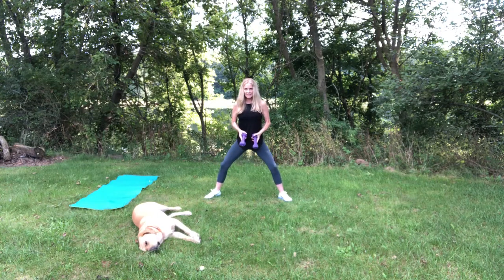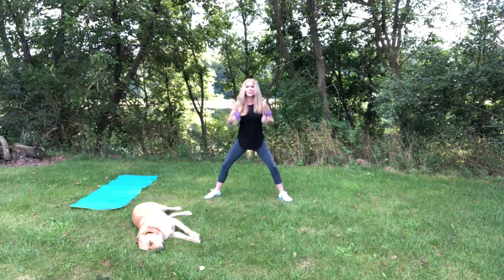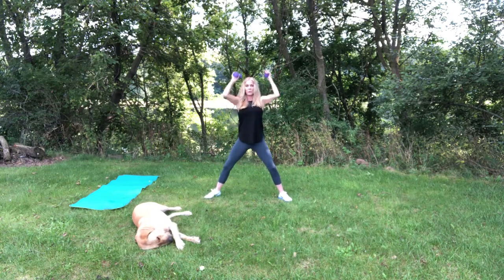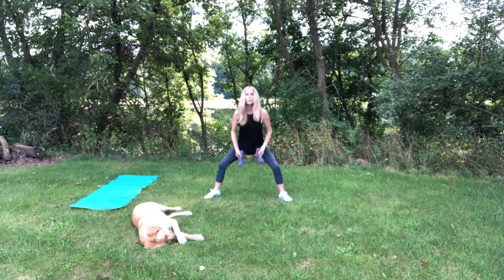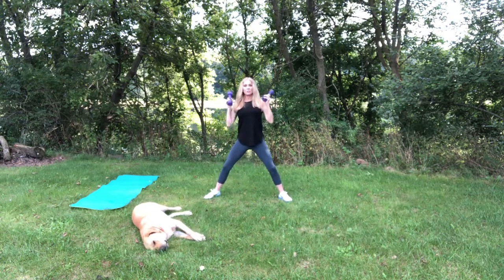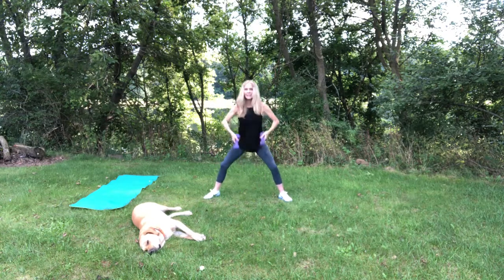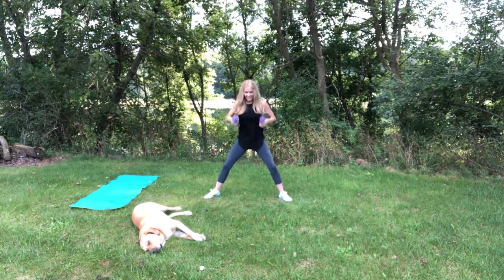We're going to take the ends of the weights, touch down, doing a squat, and push them back up. Ten. You can see by my breath I'm already getting winded. So what that means is this is a cardiovascular exercise. If you do one set of exercises followed directly by another, you're getting a cardio workout as well. Doesn't necessarily mean you have to be doing jumping jacks the whole time. Let's do four more. Three. Two. And one. Good job.